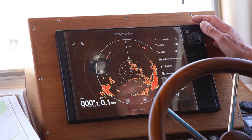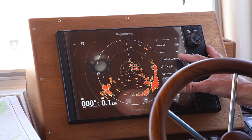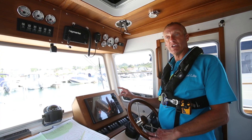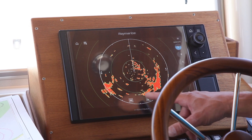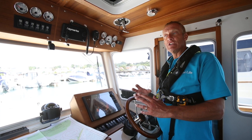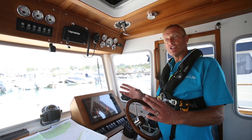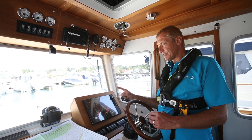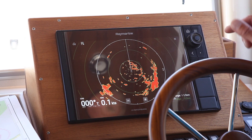Somewhere on your radar there will either be individual buttons or a soft set of keys. Here we've got soft keys. You might have separate buttons for brilliance, gain, tuning, and range. We have range buttons at the bottom that allow us to zoom in or out. Every time you change range the radar takes a couple of seconds to re-establish the picture, because changing range also changes the transmission strength. Some modern sets are really quick, but give it a chance.